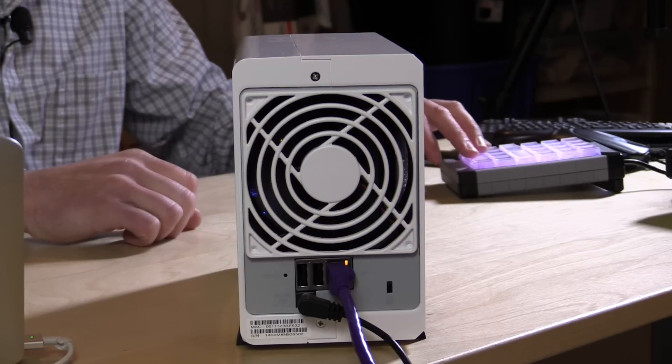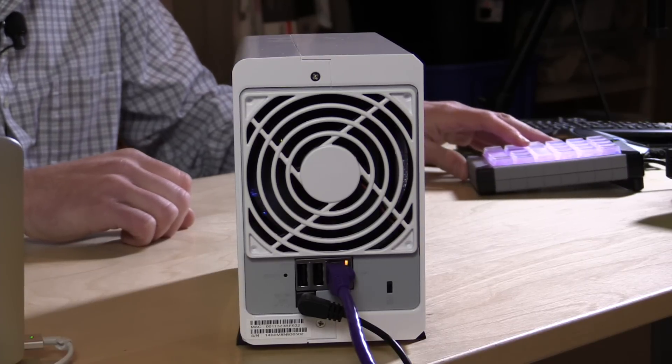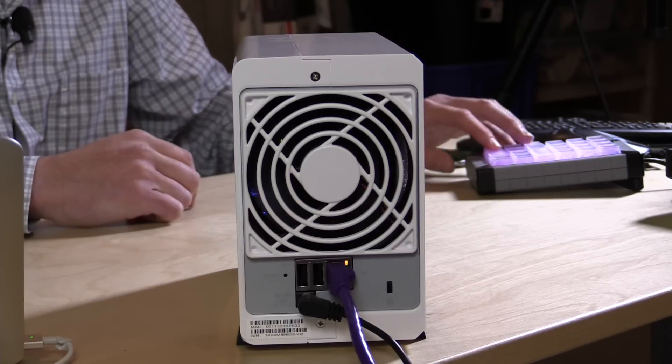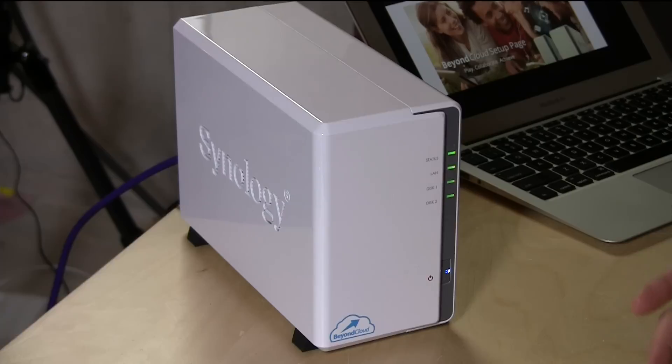This is configured pretty much the same as the 214 SE we looked at a while ago. You've got a gigabit ethernet port back there where the purple cable is installed, and then two USB ports. You could install Wi-Fi with one of those USB ports but I would not recommend it. You can plug in external hard drives to back things up, plug in printers and have it work as a print server — pretty much a lot of flexibility with those USB ports.